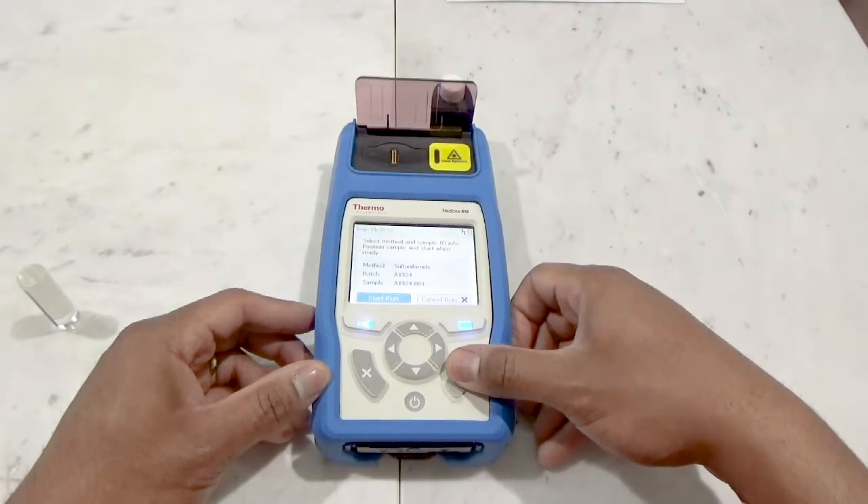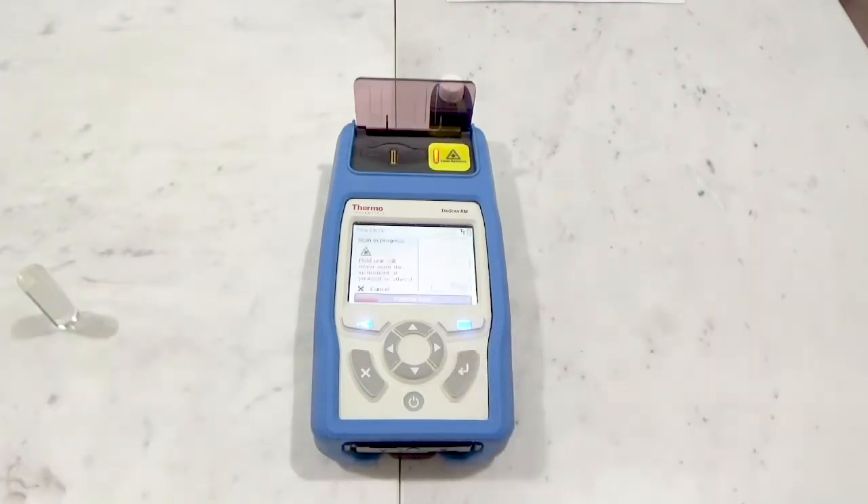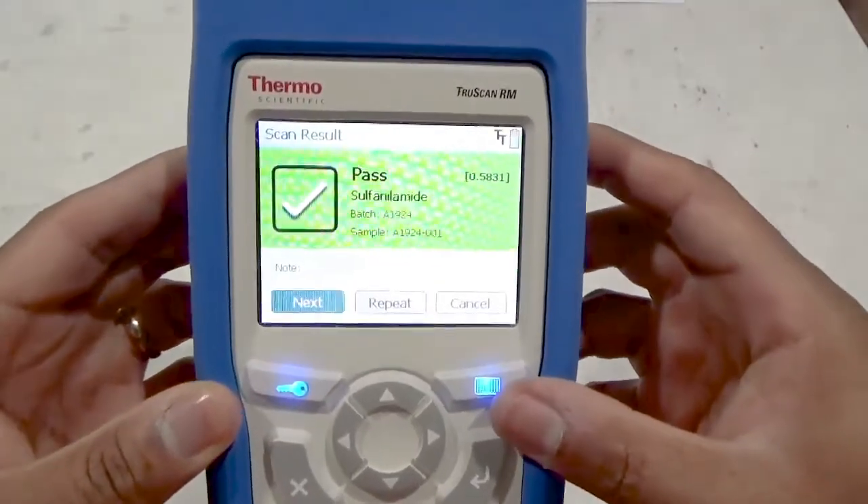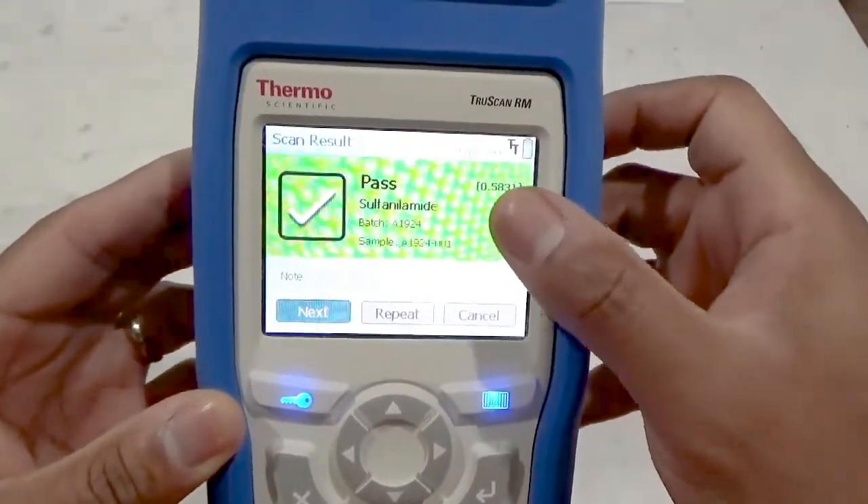Press the enter button to begin the sample analysis. Same as during the self-test, the yellow aperture laser warning will illuminate. The analysis status is noted at the bottom of the screen. Once complete, the result is calculated and shown. Here we see a passing result, and on-screen we see the resulting p-value that confirms our passing result with strong confidence.